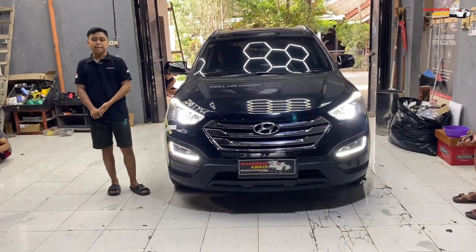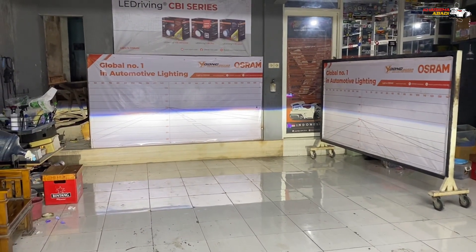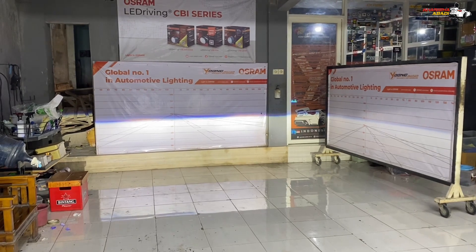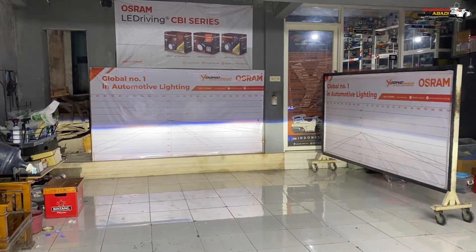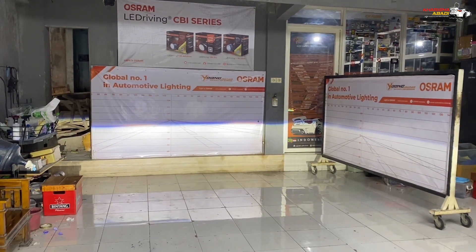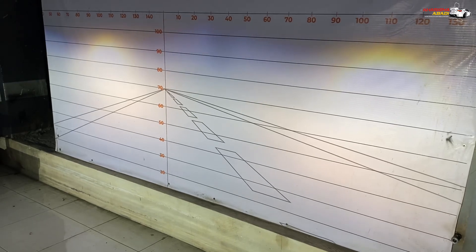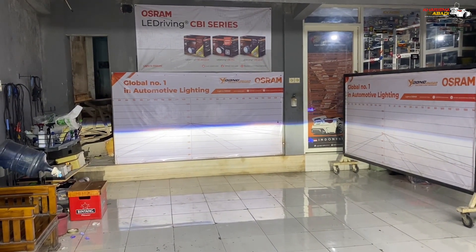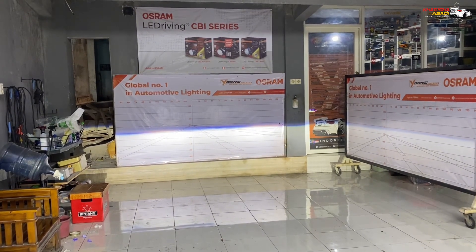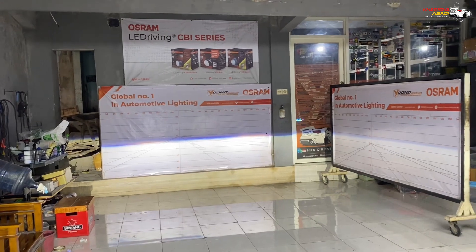Nah ini dia untuk output signal dari Hyperion V3-nya guys. Jadi udah rapi. Cut off-nya clad, dan signal-nya tebal. Ada rainbreaker-nya pula. Untuk high beam-nya juga ada semi-laser-nya. High beam — nah itu dia guys, high beam-nya ada semi-laser-nya. Untuk karakter dari Hyperion V3 ini, rainbreaker-nya tebal, jadi bisa menembus hujan ataupun jalan basah seperti itu guys.